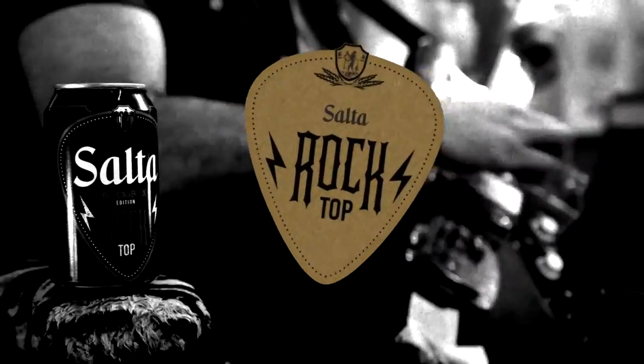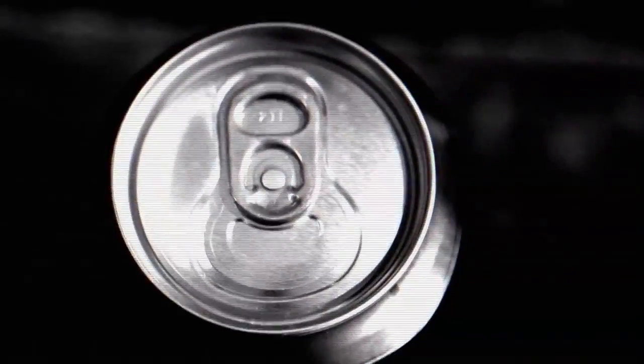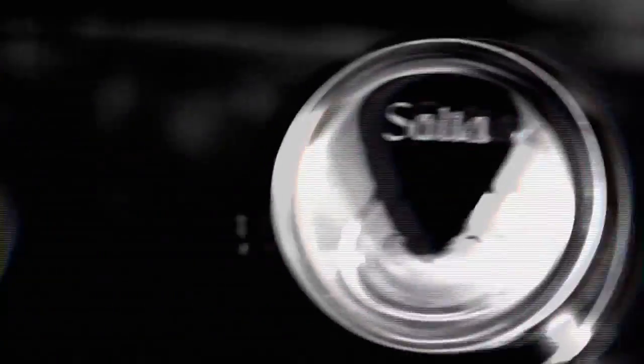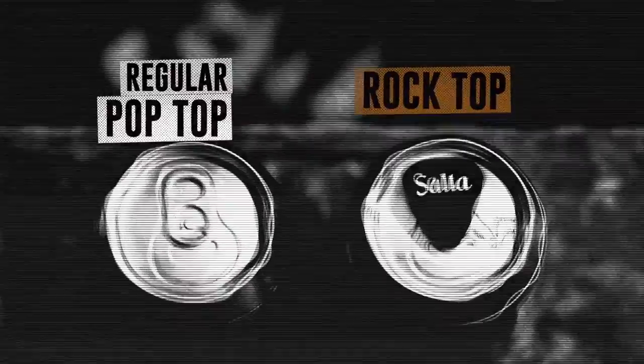Salter Rock Top. While you wonder how come you didn't think of it, we'll tell you how we did it. We were staring at our beer cans and we said, hey, wouldn't it be cool if this were a guitar pick? And we did it. That's it.